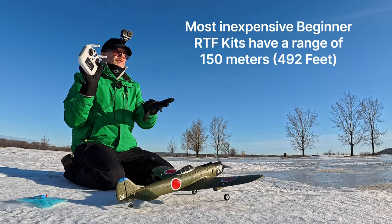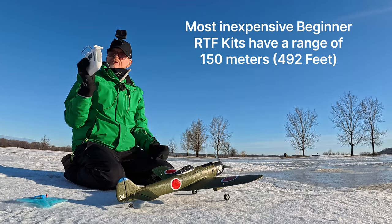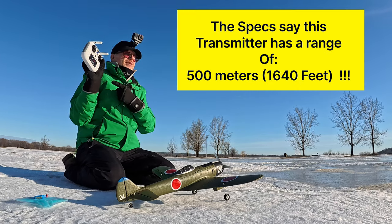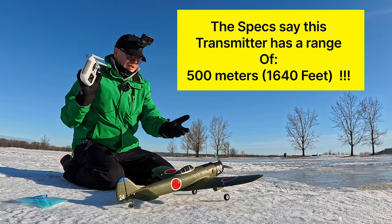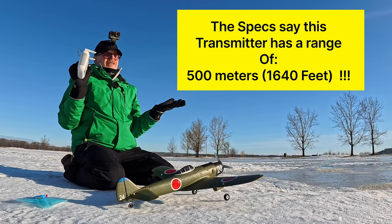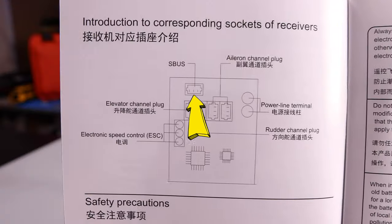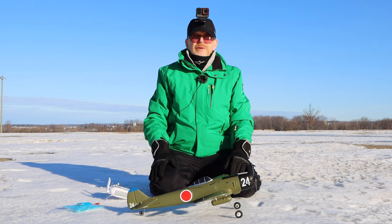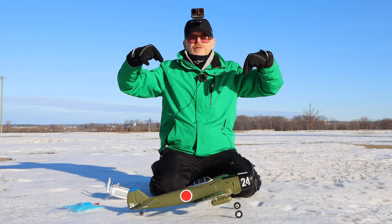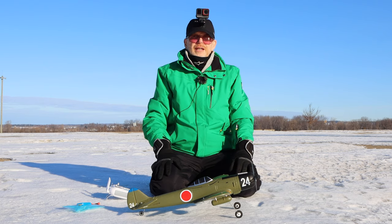When I got this plane it was a bit of a head-scratcher, because most remotes you get with a ready-to-fly plane are about 150 to 200 meters range — this one is half a kilometer, 500 meters. Why would anybody make a remote to control a plane at 500 meters? Then I read the instructions more and apparently there is an S-bus slot on here that you can attach a GPS to. If you know more about the GPS option, post it below for the benefit of everybody.